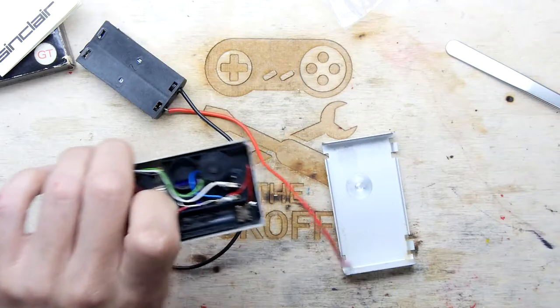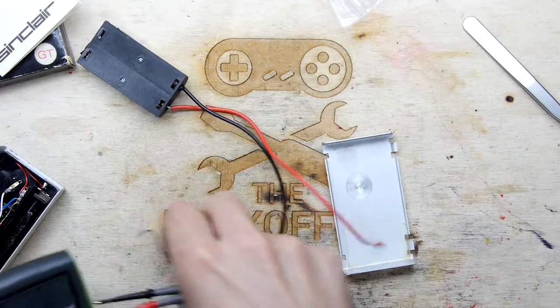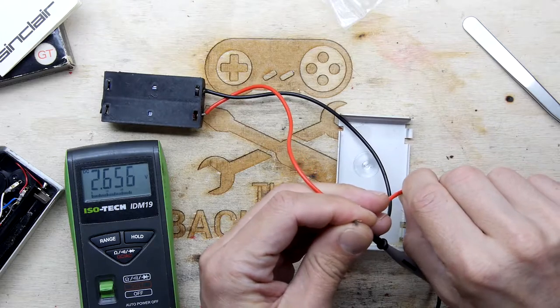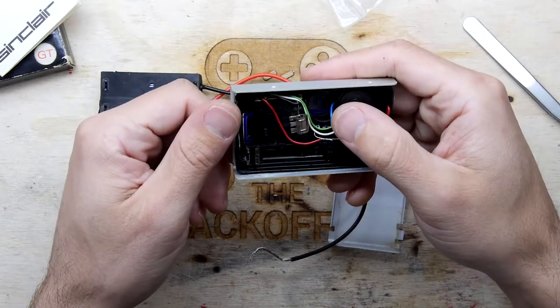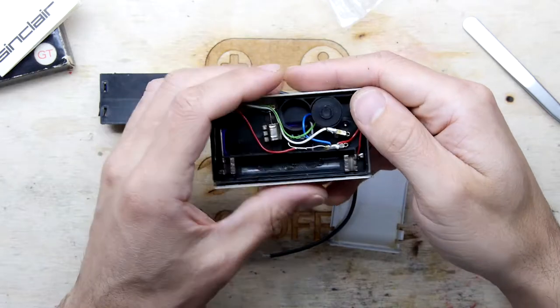I'm not seeing anything at all. One last quick sanity check though before we go to the next level — trying to see if the case needs to be connected. 2.6 volts — I mean it's not three but it's not zero. There is a cap in there too.